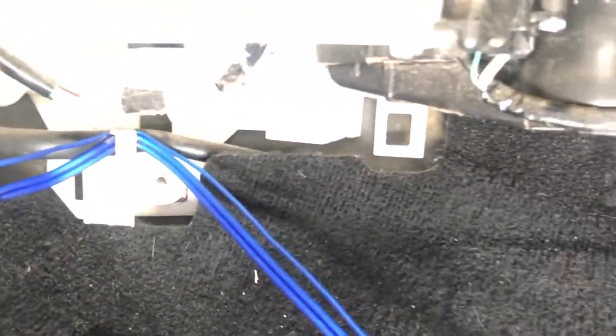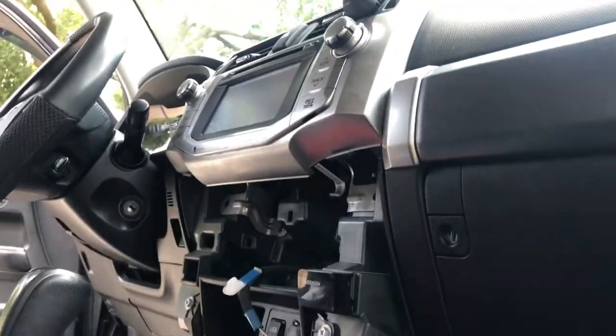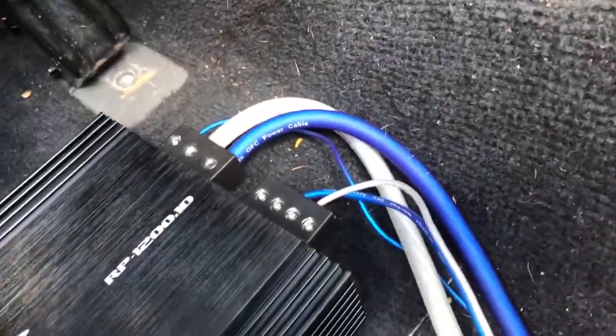I ran all my wires down here. There's a kick panel and I'll cover it up. After you connect your RCAs and your remote, just run them down here, over here, down here — took it under the carpet and ran them straight to your amp.